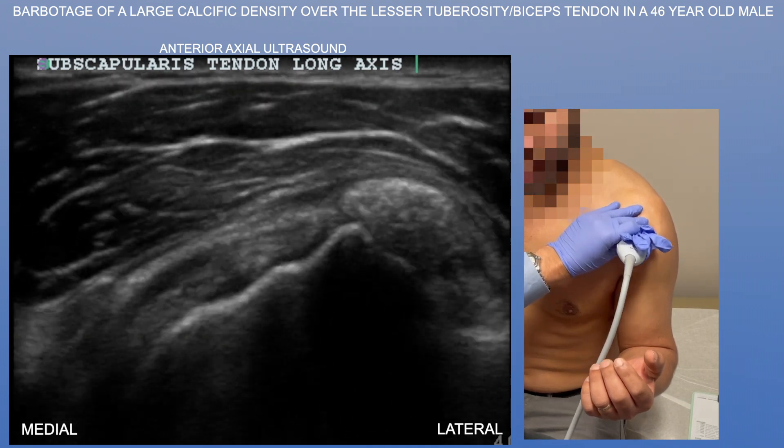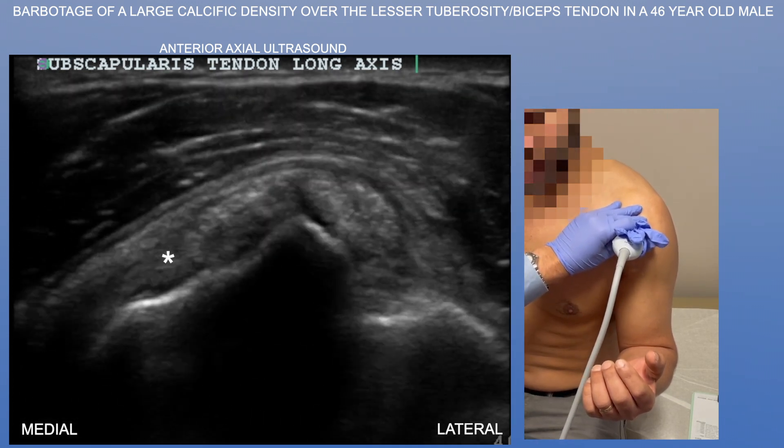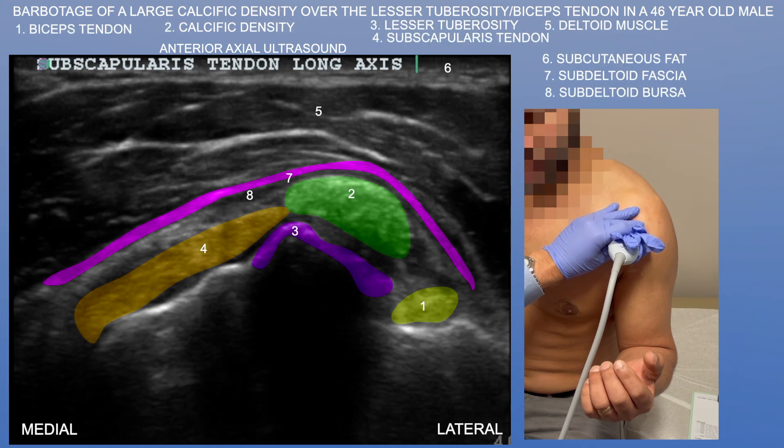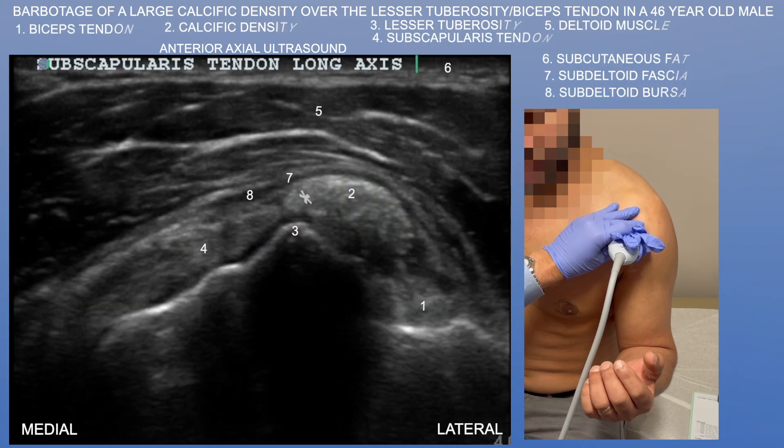Now we're looking at the subscapularis tendon in long axis. You can appreciate the tendon attaching on the lesser tuberosity. And just at that junction, you see this very large calcific density overlying the lesser tuberosity.